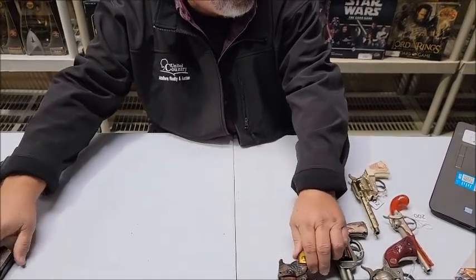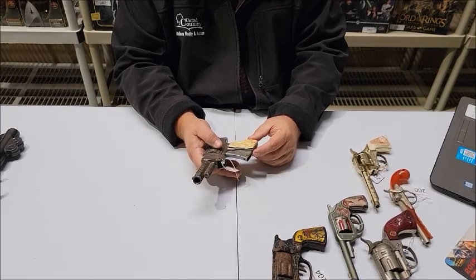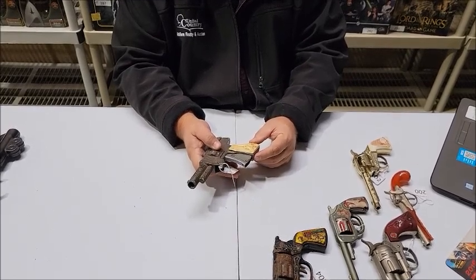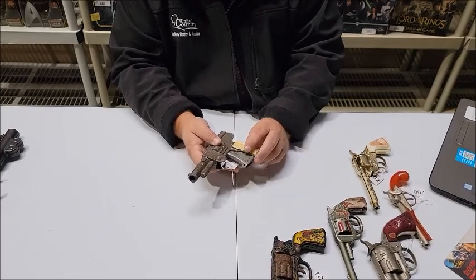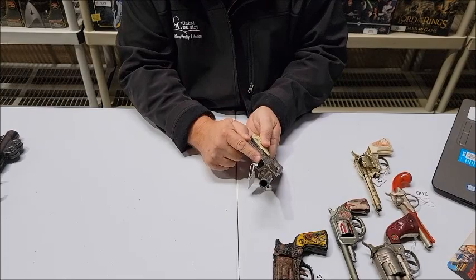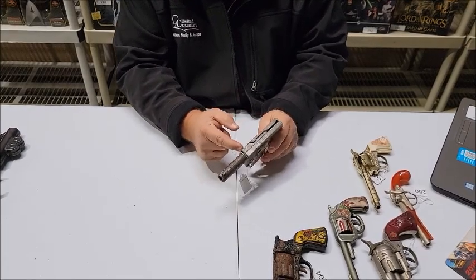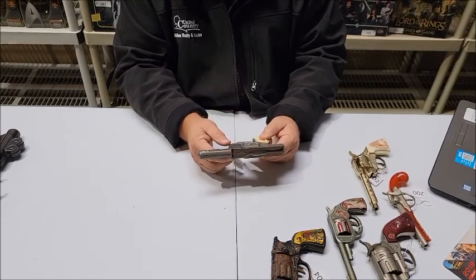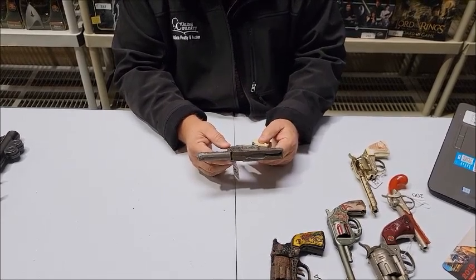Lot number 205 is the 1950s Cody Colt Paper Buster Gun. You would load it with a roll of paper down here. The paper would come up through and come out behind the gun through this slot.